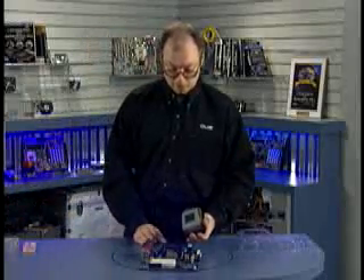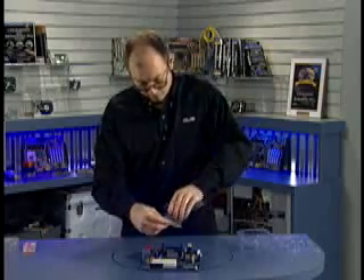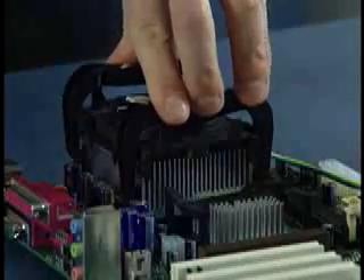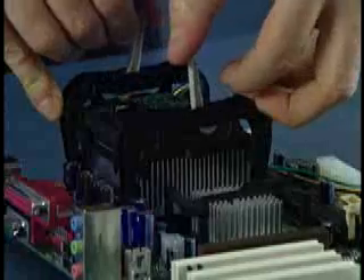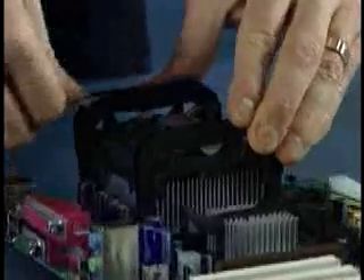Since this is the first time this heat sink is going to be installed, I'm simply going to set it over the top of the base and make sure it seats all the way down. Then I'm going to press down on these latches so they lock into place. On the Pentium 4, they use a design where you move these side latches in opposite directions, and that applies the grip to the heat sink base. Now the heat sink is firmly installed onto the top of the processor.